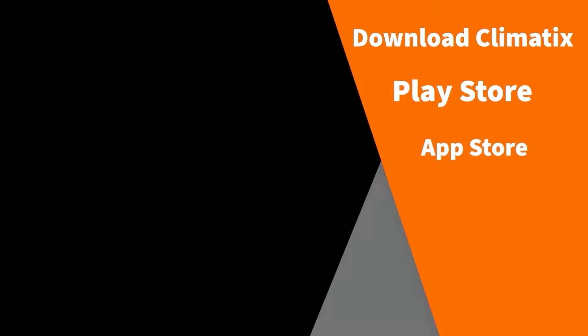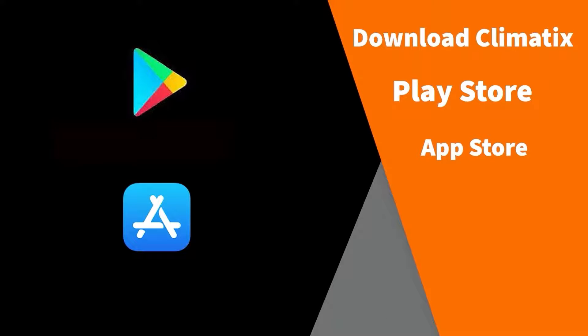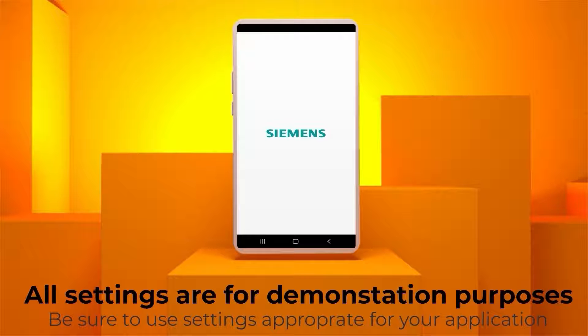To get the app, go to the Google Play Store or Apple's App Store and download the Climatics app. If you are using Apple's iPhone, please note that the Climatics app will only work with iOS version 15 or later.